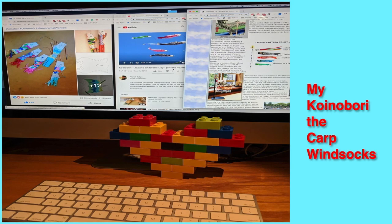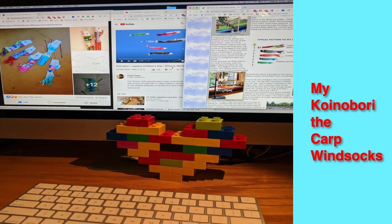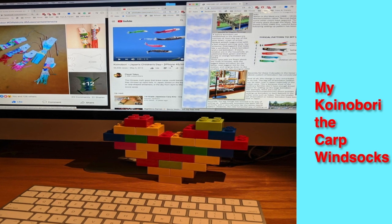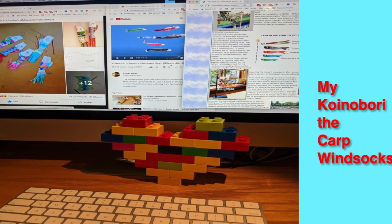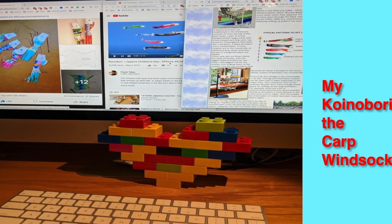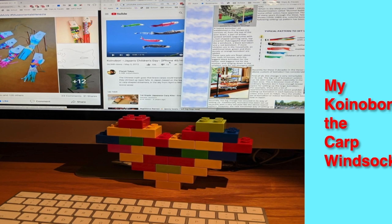Konobori are carp windsocks. If you can see in the picture, they are fish that have streamers on the end. Each fish represents a member of the family: black for dad, red for mom, blue and green for boys, pink and orange for girls.